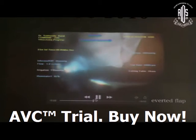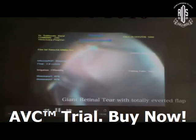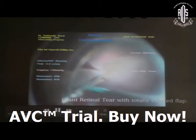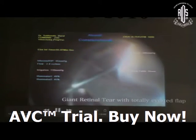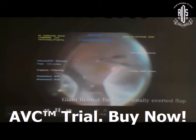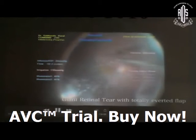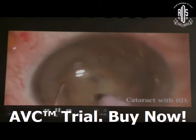Now coming to another situation where the giant retinal tear flap is totally everted — everted margin of the GRT flap. In this situation, you have to invert it again, inject PFCL just over the retina to re-appose the retinal flap, do fluid exchange, and do laser.